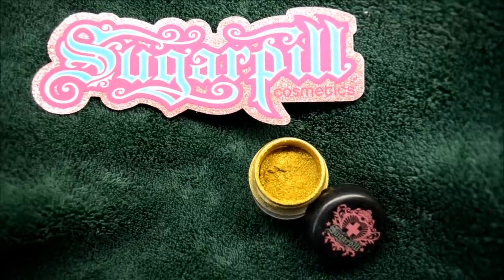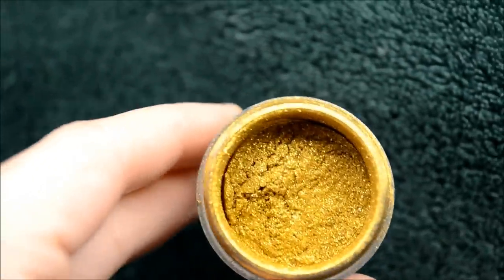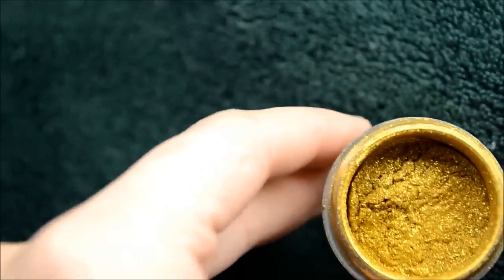Apparently my camera didn't film this part, but I'm going to use this gorgeous gold loose eyeshadow by Sugarpill applied all over my eyelid. It's called Goldilux — vegan and cruelty free.